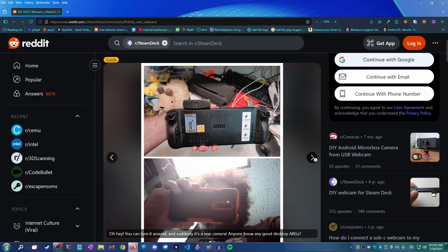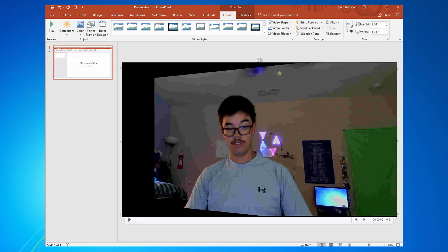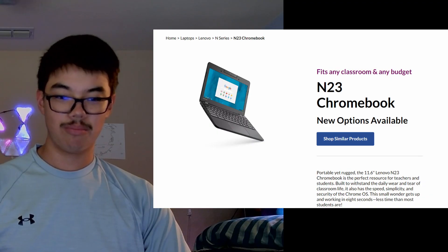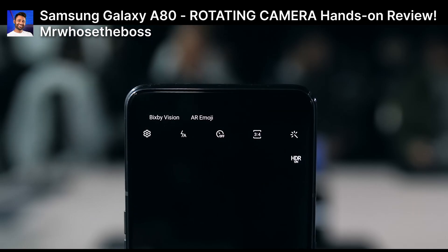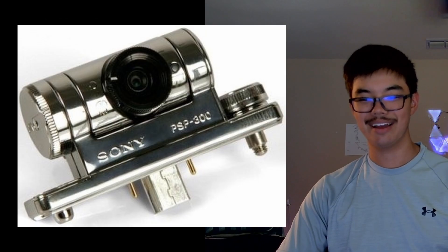Taking a regular USB webcam and giving it a USB-C port. However, I also had another design criteria: I want a camera that swivels, like this Chromebook my school used to have, or like that Samsung phone from that one time, or the PSP. I think it would be really cool to have both a front-facing and rear-facing camera. So, here we go.